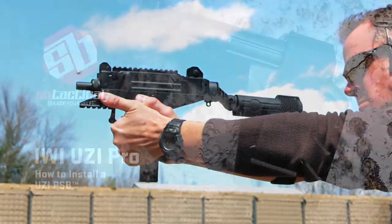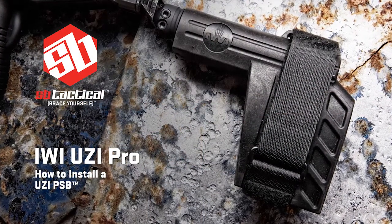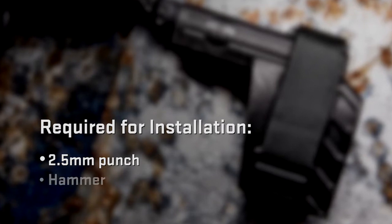Brace yourself! To install the Uzi PSB on the IWI Uzi Pro, you'll need a 2.5mm punch and a hammer.